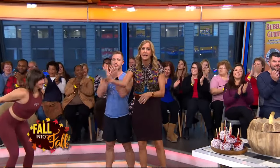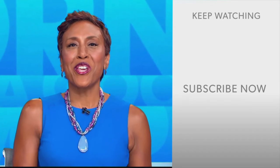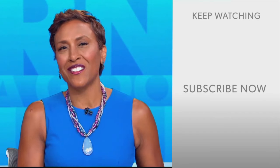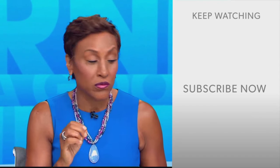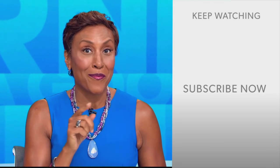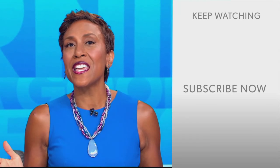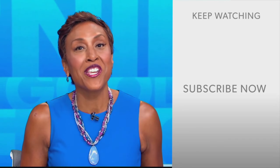Thank you, Josie — always so fun. Barry's Boot Camp is the best. You can get a full-body pumpkin workout on our website, goodmorningamerica.com. Robin Roberts here — thanks for checking out our YouTube channel. Lots of great stuff here, so click the subscribe button to get more awesome videos and content from GMA every day, anytime. We thank you for watching, and we'll see you in the morning on GMA.